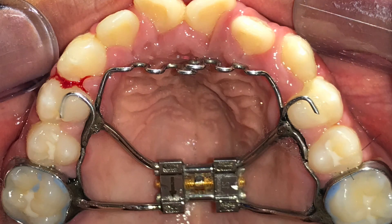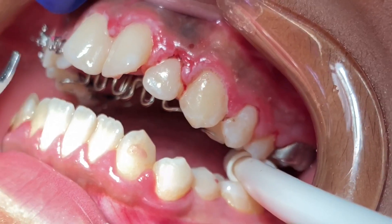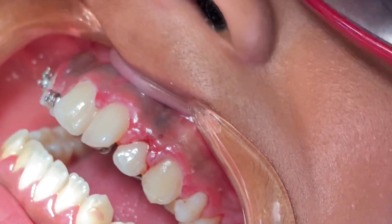What we did was make him an expander — a little appliance — and then we put what we call a tongue crib on there. Basically, we locked the tongue down into jail so it's unable to go in between the teeth.